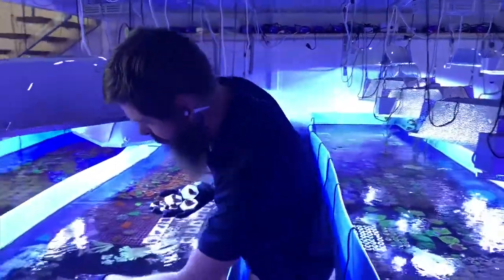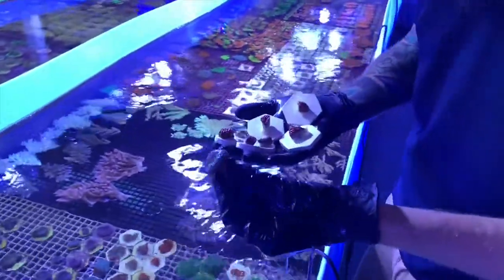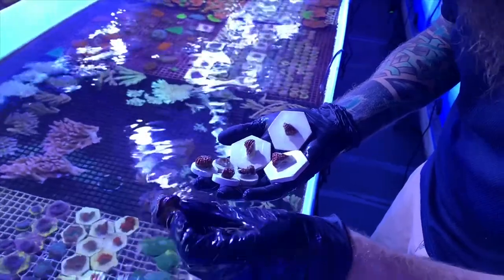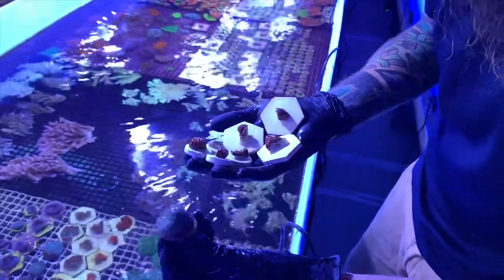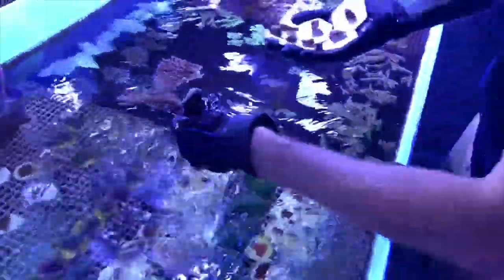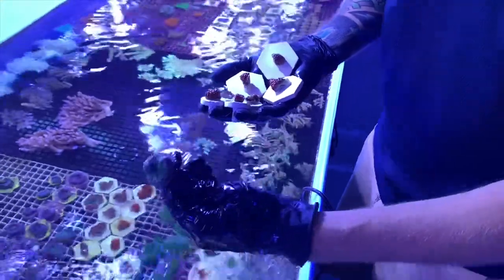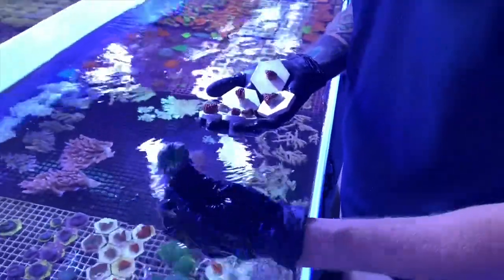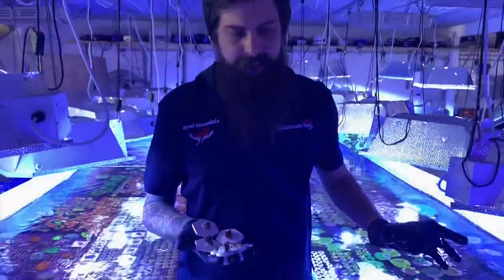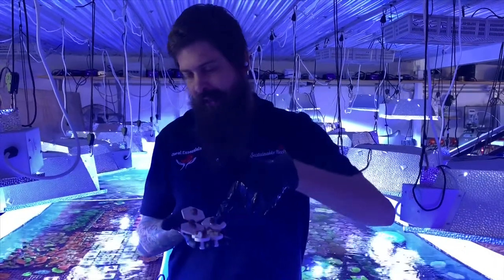What I'd like to show you is this — this is the end result. It's grown out, probably been about three or four months, fully encrusted and fully healed to the base. Here's another one — fully encrusted, fully healed and ready to go. That's the goal. There's a bit of a time frame there of about six months.